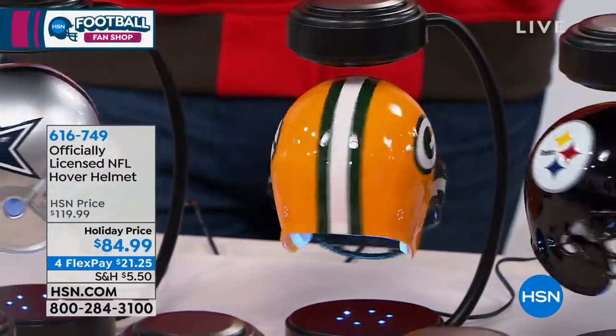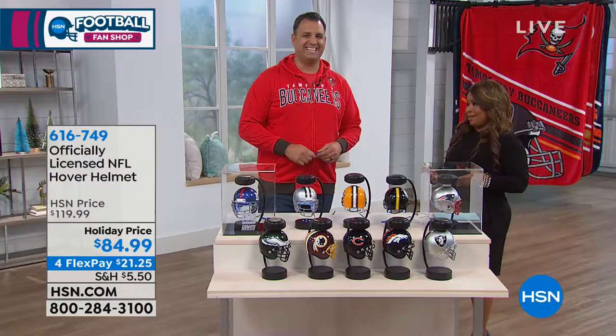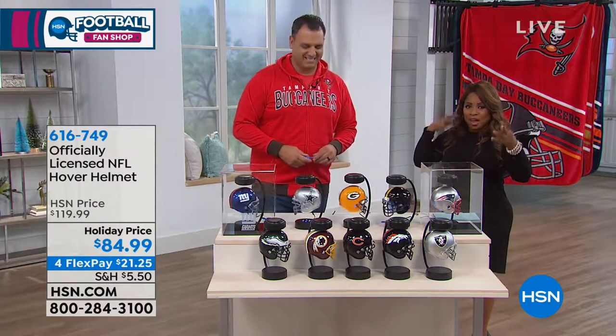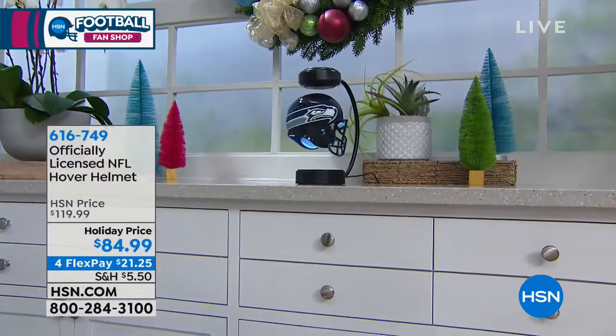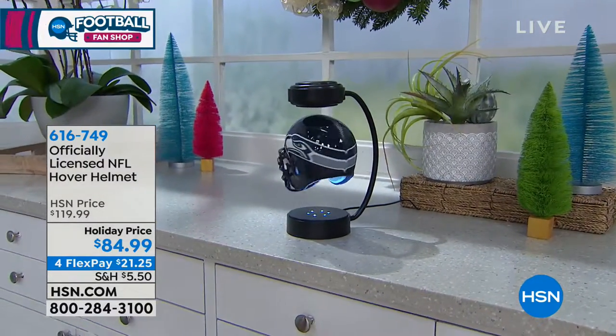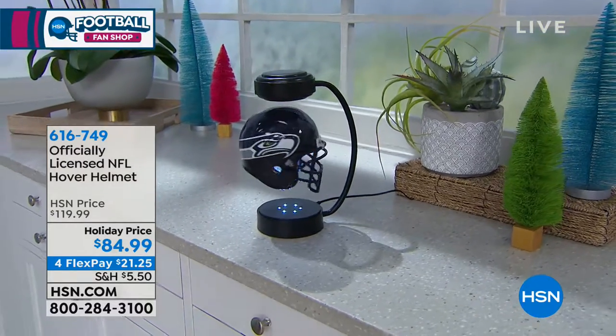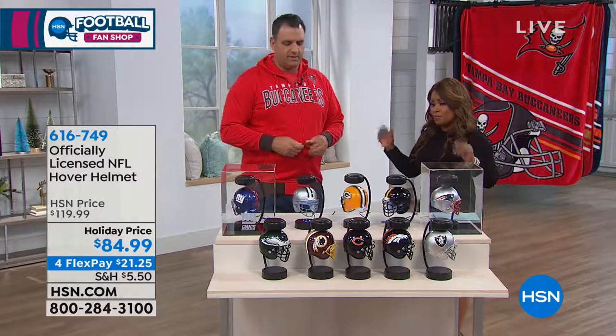There's a lot of shopping between now and the holidays, and bills don't stop in between that. Flex Pay is such a wonderful opportunity to get people gifts that you're proud to give and that you know they'll love — gifts they'll really be wowed by. And the fact that it's officially licensed by the NFL — pretty cool.